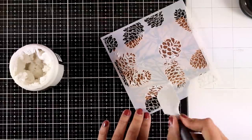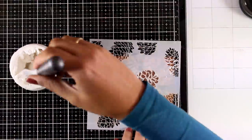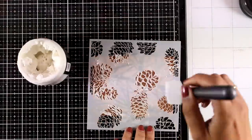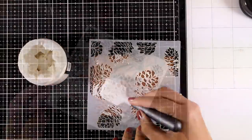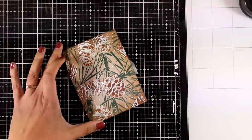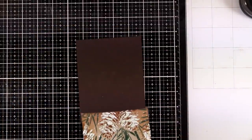Make sure the ink underneath is completely dry, otherwise it might react with the embossing paste. That's the reason I didn't use my distress oxide inks for the background — they react like crazy with mediums on top, and I didn't want my white snow to turn brown by picking up color from underneath. Now I'm going to peel off the stencil, and you can see the lovely result with all that snow on top of the pine cones. I absolutely love it!